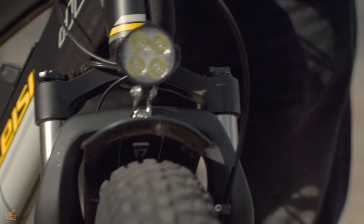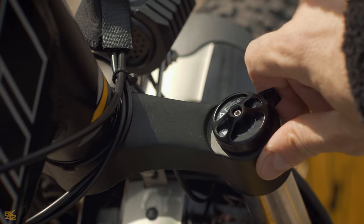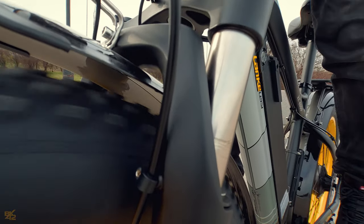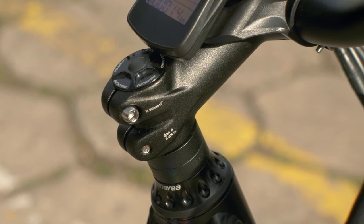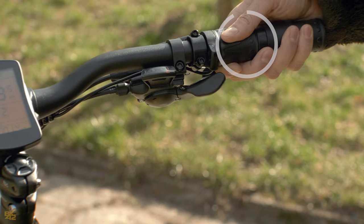The SEXC 4000's front suspension is a true beast off-road, offering stability and a smooth ride thanks to its stiffness and rebound settings. But don't be fooled by its off-road prowess — this suspension also performs well in the city. The bike has 73-centimeter handlebars and a high-quality stem to complete the front end.